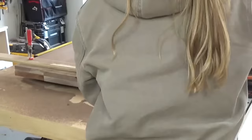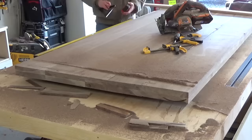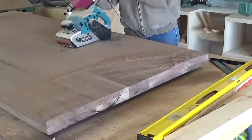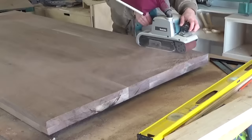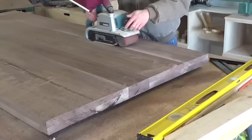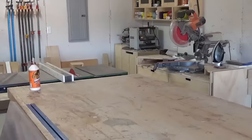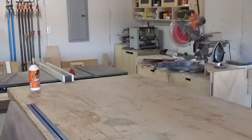Once the glue had dried, I used a circular saw and a straight edge to trim the ends nice and clean, and then I trimmed the top down to its finished size, 6 foot long. Then it was time for sanding. I used the belt sander to sand the top nice and flat and even out any offset joints from the glue up. I sanded the top, then flipped it over and sanded the bottom a little as well. Once I had gotten it fairly flat with the belt sander, I set it to the side. At this point I needed a break, so I moved on to building the base.